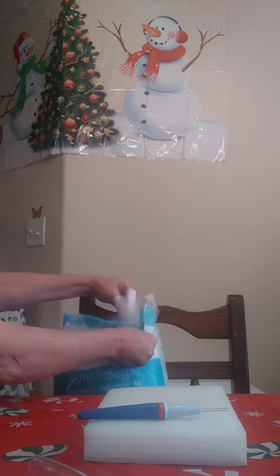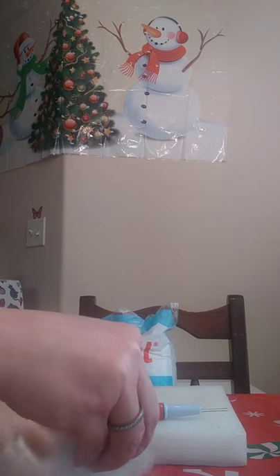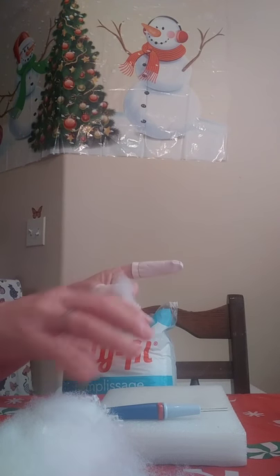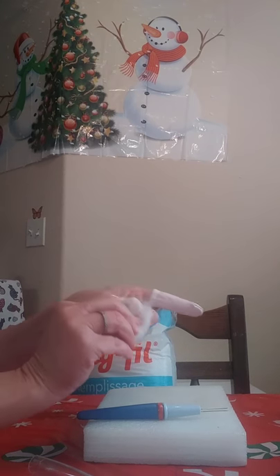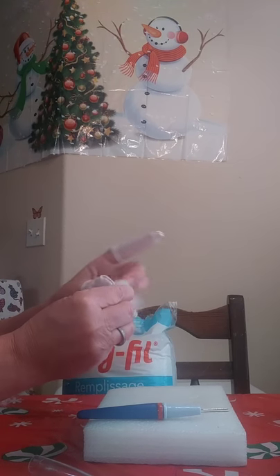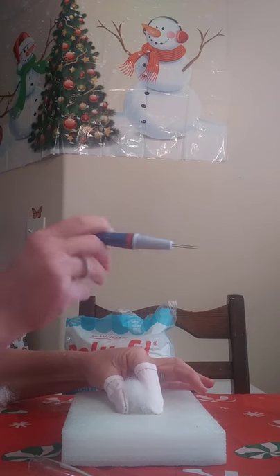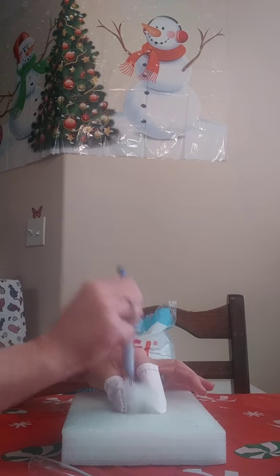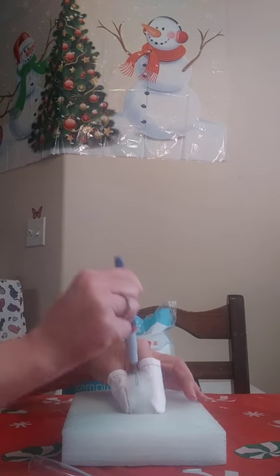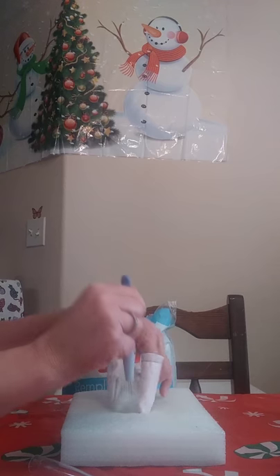Grab some polyfill out of your bag — just a chunk of it. The easiest thing for me is to actually start with just a little bit. Then taking your three-needle tool, start felting down in between your fingers. Using polyfill does take time — needle felting is a project that requires patience.